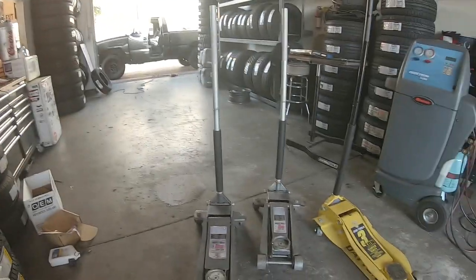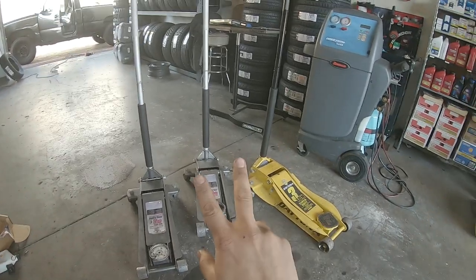For DIYers, don't go get a Snap-on or a Mac jack. What do you want those for? They're too expensive. With the price you buy one of those, you can buy all three of these and probably a fourth one. These are well worth it. I've been using them and I trust them.